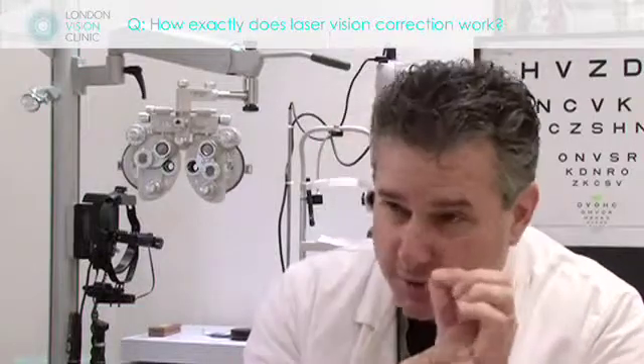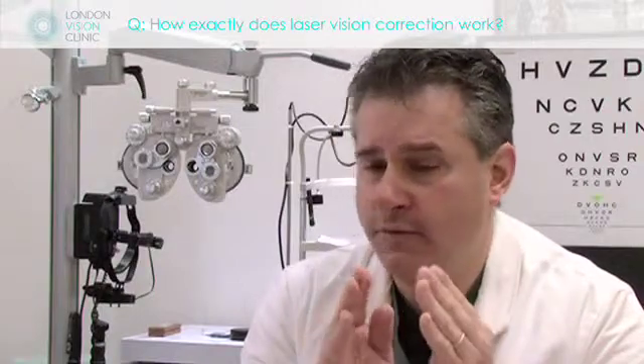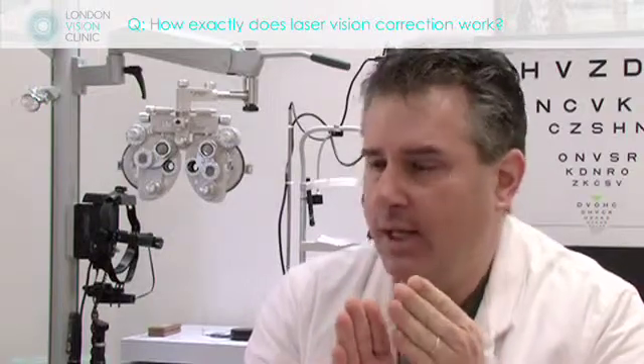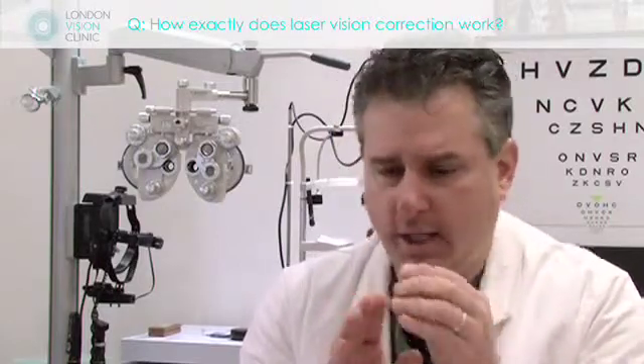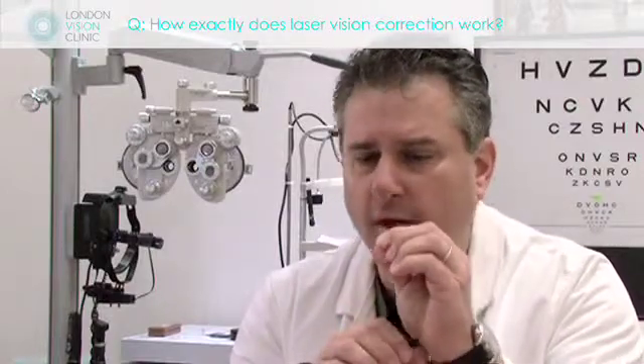The laser that is used is an ultraviolet light — specifically at 103 nanometers. It's a specific wavelength which is absorbed very, very efficiently by the cornea. Because the energy is absorbed so efficiently, it doesn't penetrate, meaning all of the energy in a pulse is taken up by the front quarter of a thousandth of a millimeter of tissue.